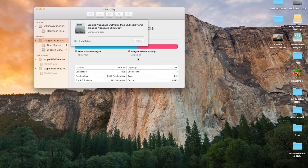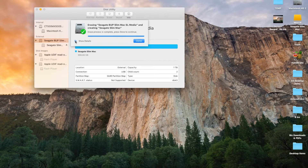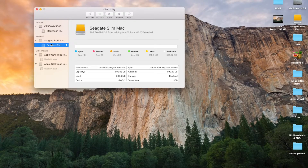This is a step I already did but I'm walking you through it again so you can see what it looks like starting from scratch. It's formatting now — this process is the same if you have a drive that already has stuff on it, you can just format right over it. You can click 'Show Details' during the process to see what's going on. It says operation successful. Now back in Disk Utility you can see there's only one partition — just the drive itself named Seagate Slim Mac.